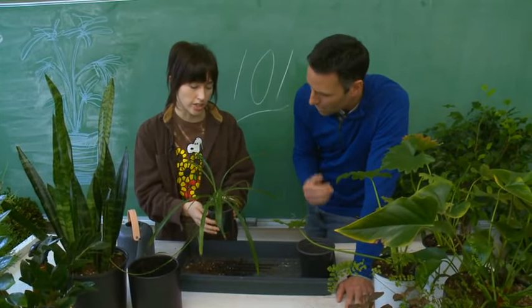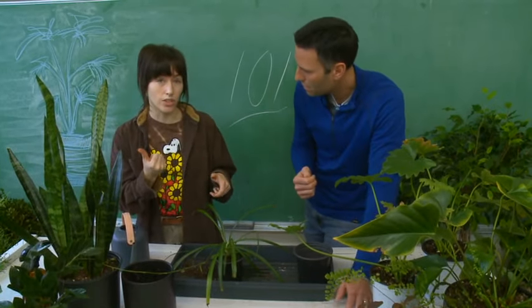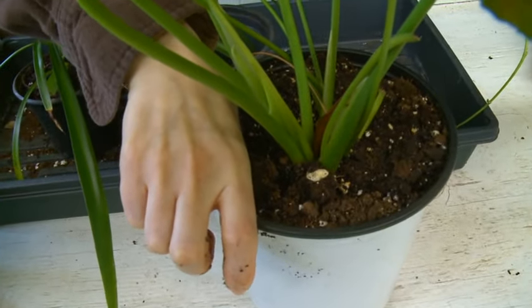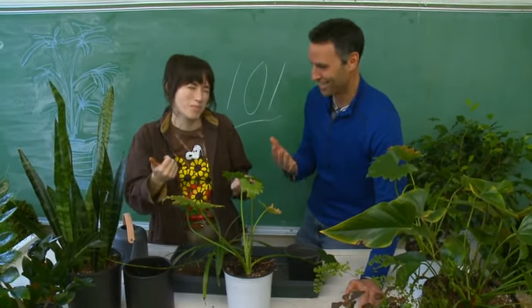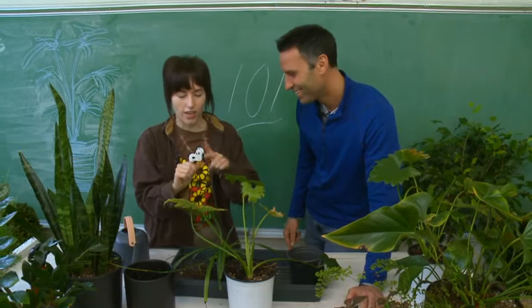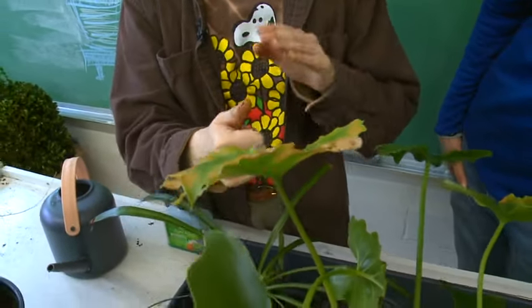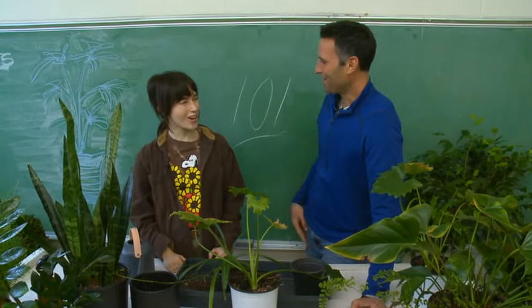A great way to tell if your plant needs watering is the thumb test. Pop your thumb right into the soil — don't be afraid to get dirty, that's what they mean by a green thumb! If your thumb comes out with dirt on it, it's all good and doesn't need water. If it comes out dry, it probably needs to be watered.